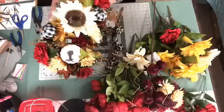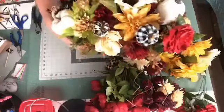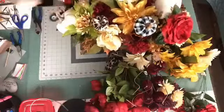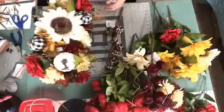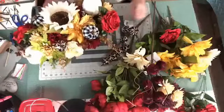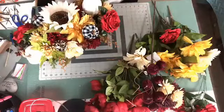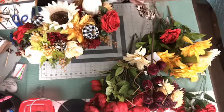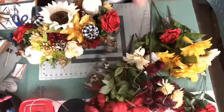There we go — so there's that pumpkin there, right here. So I'm going to do probably two of those. Let's see — we'll use this one at the bottom. I like the bigger sized ones.